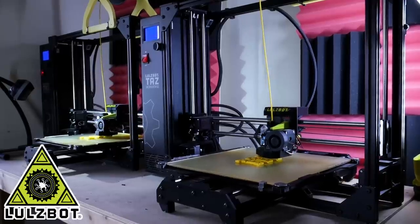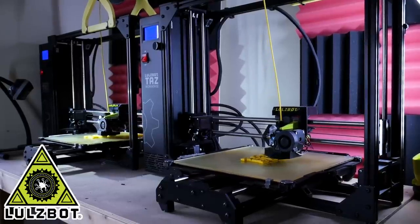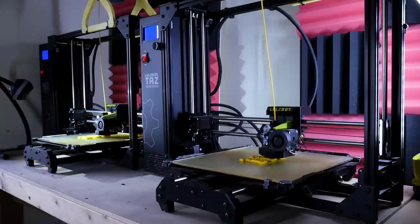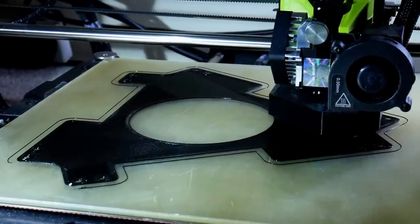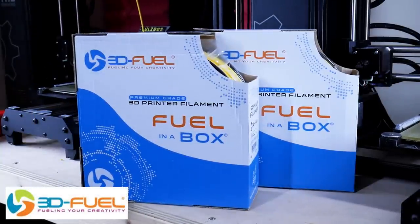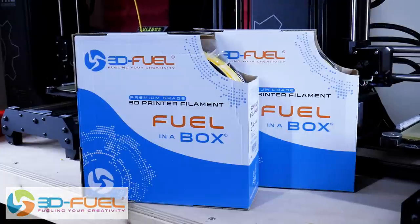Just a quick ad from my 3D printing sponsor. Thanks to Lulzbot for supporting my channel with 3D printers, and thanks to 3DFuel for the filament for this project and lots of other projects. Check out my channel for more 3D printing projects and check out 3DFuel.com.